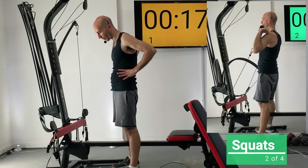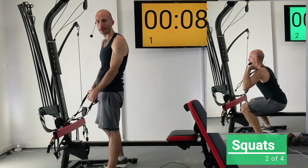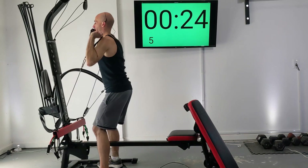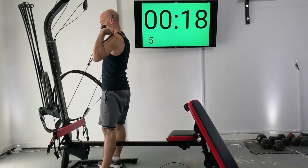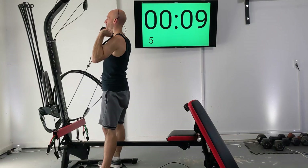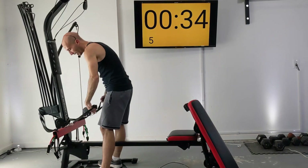We're going to be doing another set of squats just like we did in our first set. Grab those handles, get in position, and let's squat some more. If you're struggling to do this with weight, just step to the side of your Bowflex and keep doing body weight squats during these 25-second intervals.